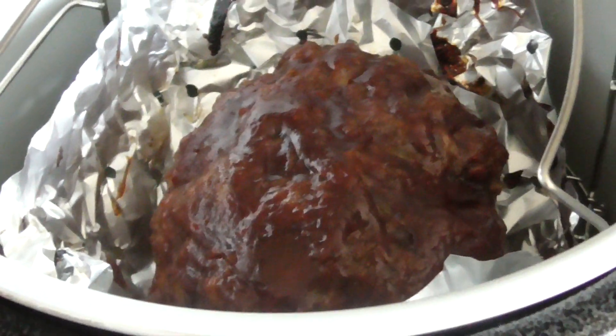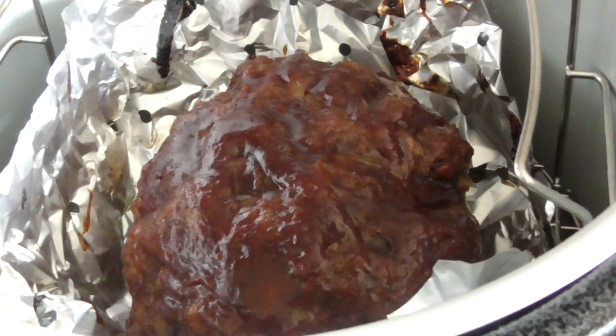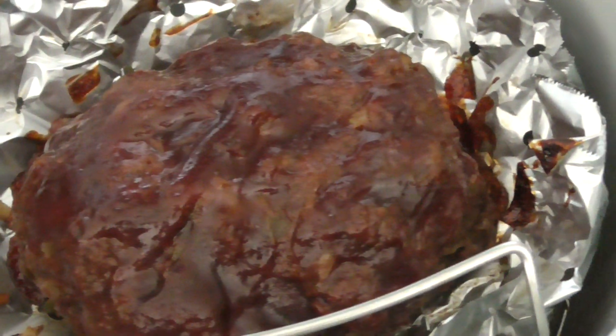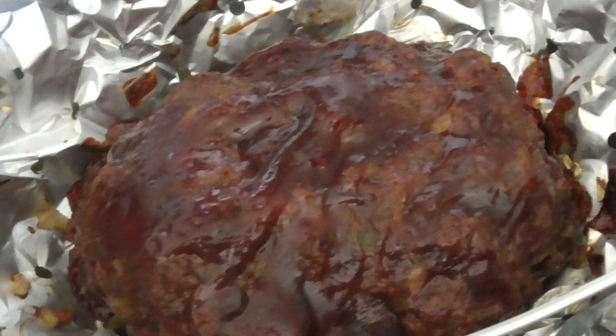Oh man, that smells so good. Yeah, we're good and ready. Take this out and let it cool for 5 to 10 minutes.